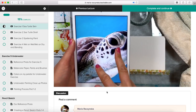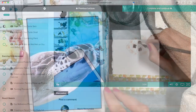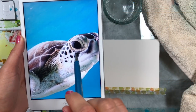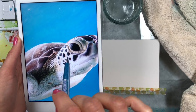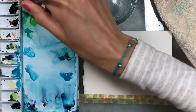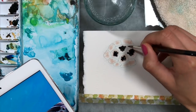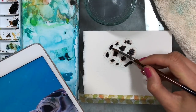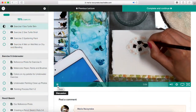Exercise one is sea turtle skin — this is how I was painting the skin on the face of the sea turtle. I explain what brush I use, what colors, and how to create these patches. In our main painting we're going to wet this whole area — less water here, but there always has to be water — and just drop color over the wet area, like in the photograph. Some parts will go all the way to the edge, which will be the end of the sea turtle's head.